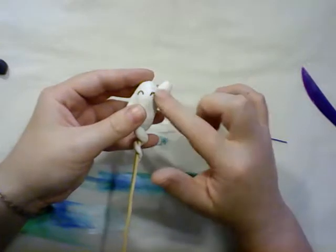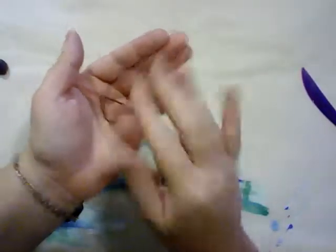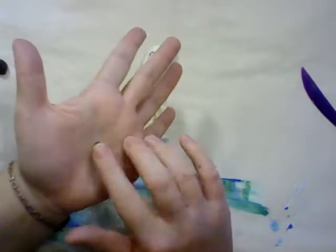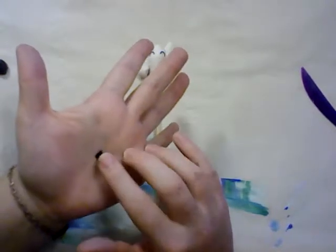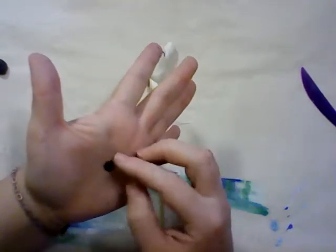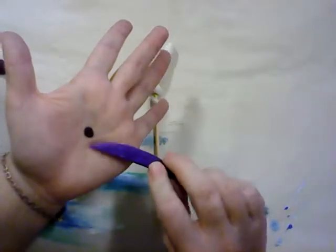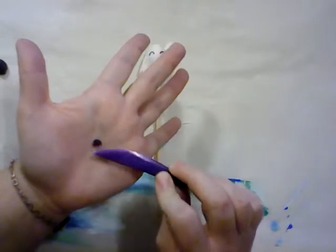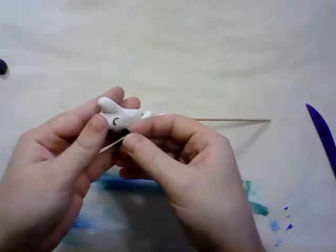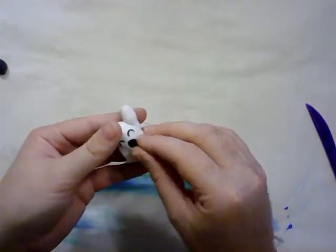It's a happy little ghost with happy eyes. Then let's take the rest of this little bit that we rolled out and roll it back into a ball, flatten it out into sort of an oval. You can lift it up with the knife. Then take and stick it on where his mouth should be, so he has a happy, oohing, ghosty mouth.